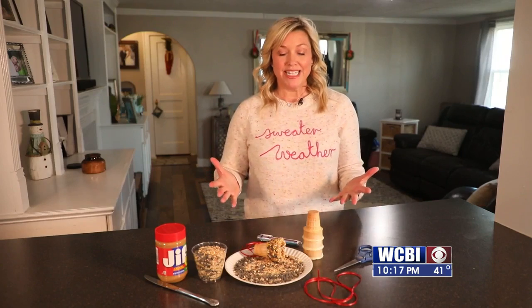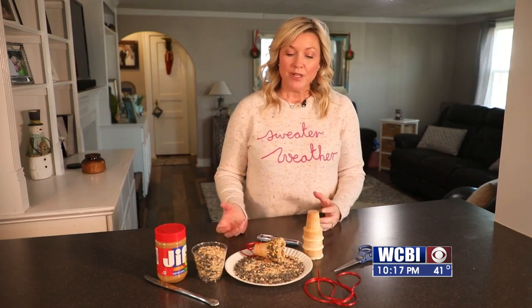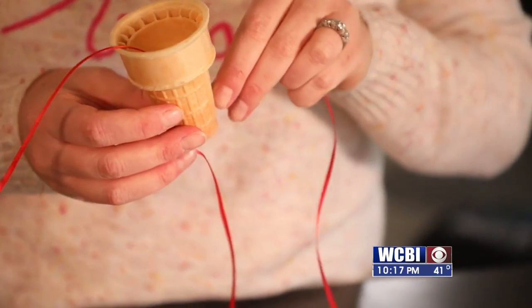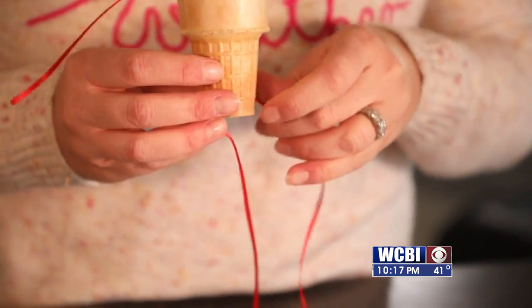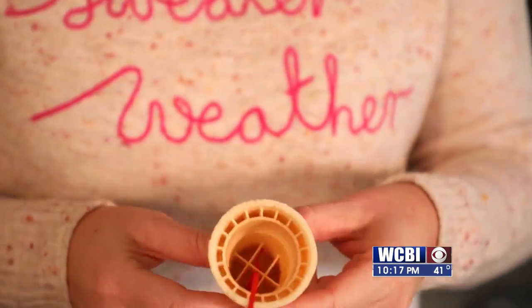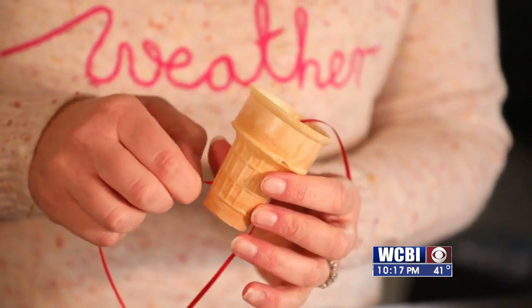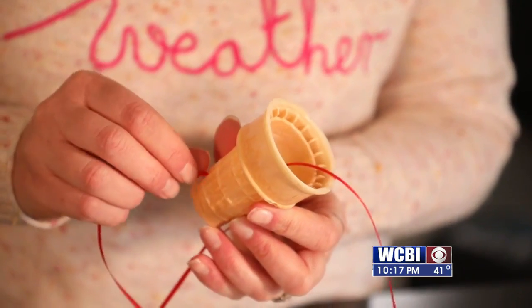Now the fun part begins. You can grab the kids, put some bird seed in the plate, and maybe set up different stations so they can do it differently. What they're going to need help on the most is actually sticking the hole in the top of the ice cream cone so you can put the string through. I'll do that first and then let them assemble it.